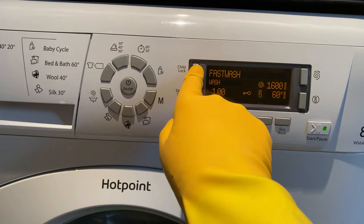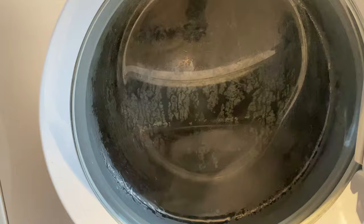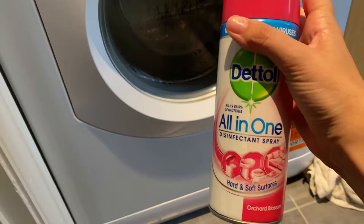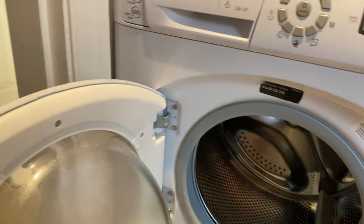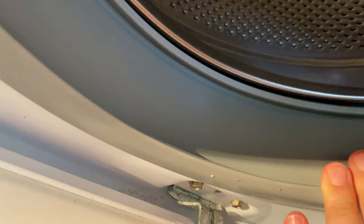I set it to 60 degrees — that's the highest my machine will go, I don't have a 90 setting — and I'll just do a fast wash for one hour. Once the wash is finished, I give it one final spray with an all-in-one Dettol disinfectant spray, which disinfects it but also makes it smell really nice after the hot wash.